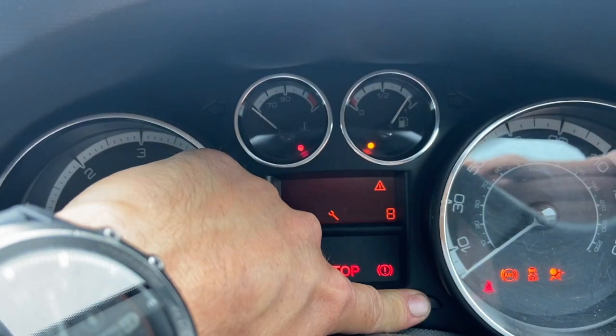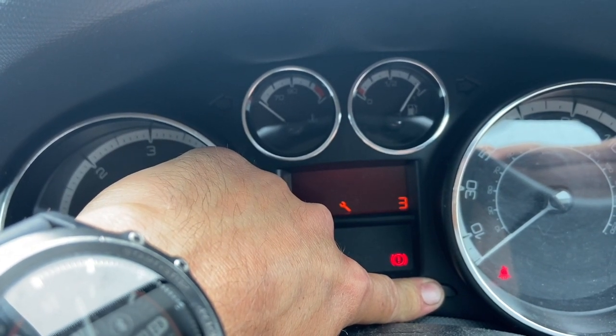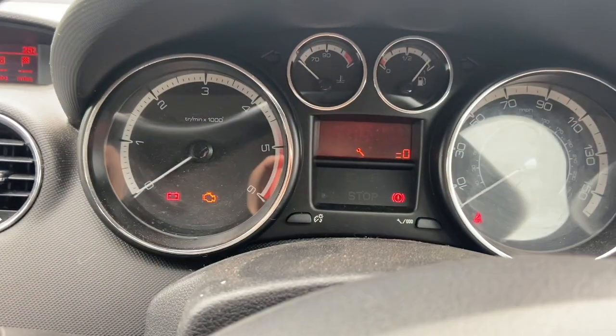I'll do that quick now. Keep the button depressed and you can see the timer start to count down from 10. Once that's got to zero, release the button and just turn the ignition off.